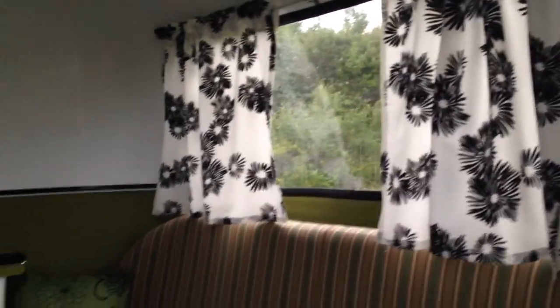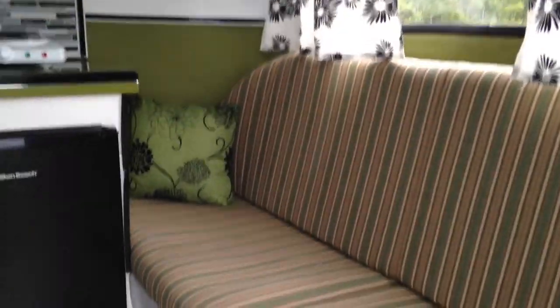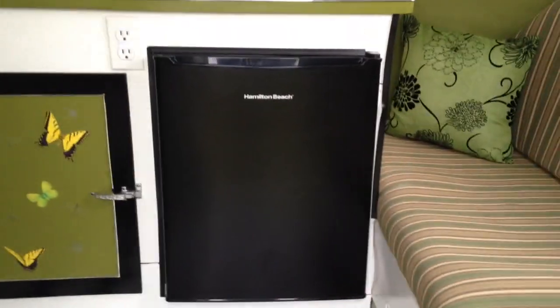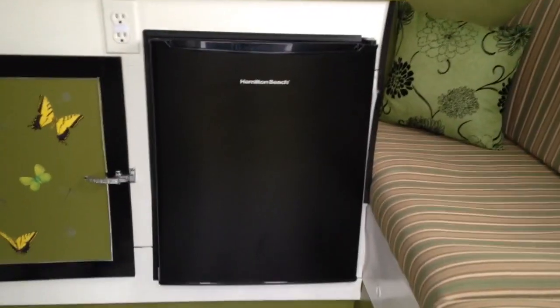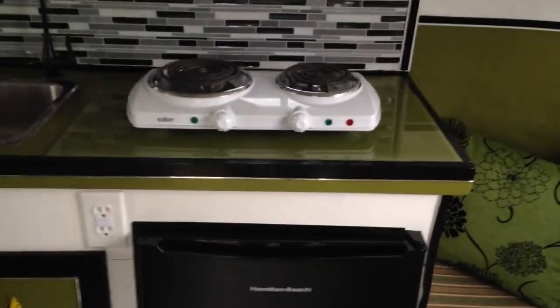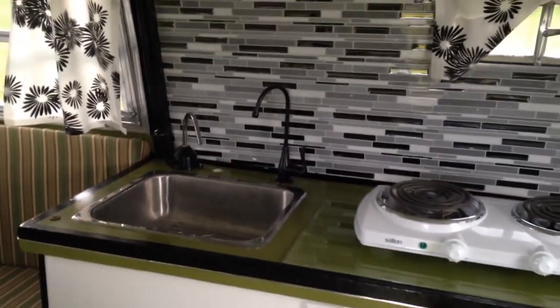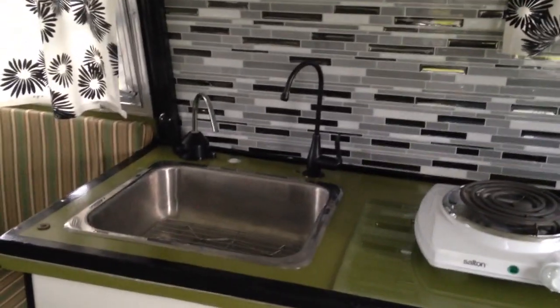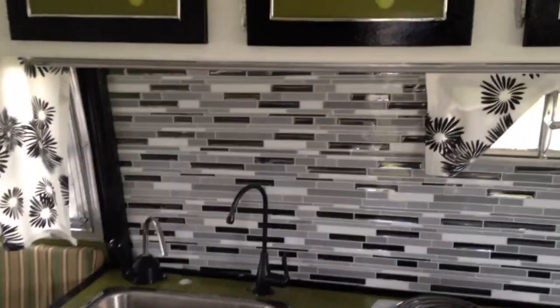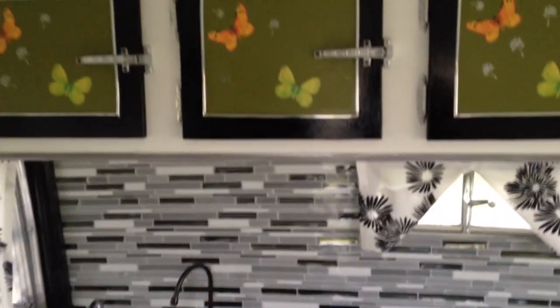All window coverings and all fabric have been replaced, along with all foam seating. It's equipped with an electric fridge and an electric two-burner cooktop, plus a nice little classic sink. This is a really nice-looking little trailer.